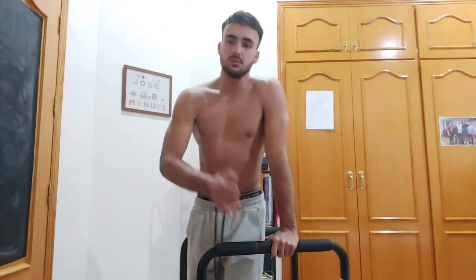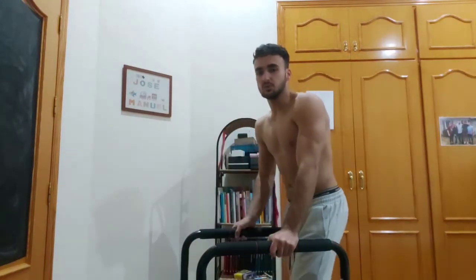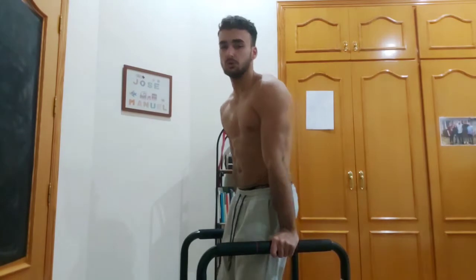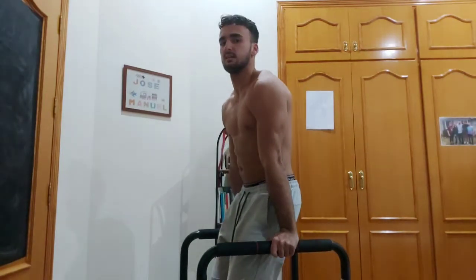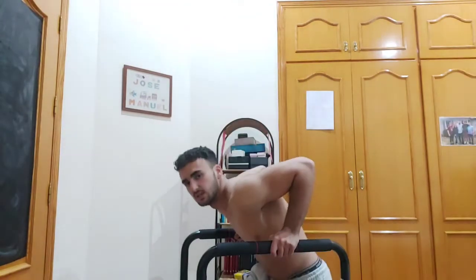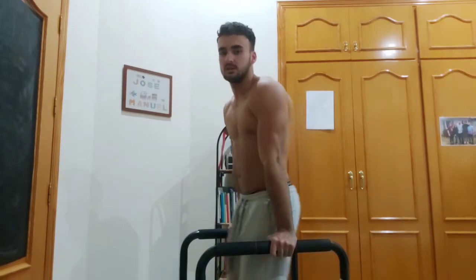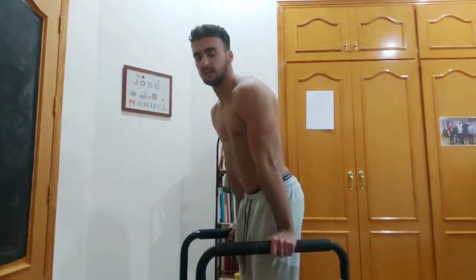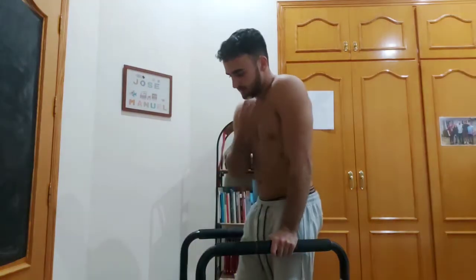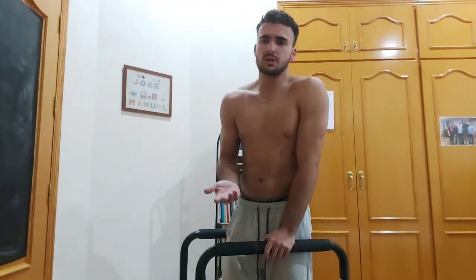The first exercise is the dip. The right technique is to keep your arms fully extended when you're up, with your shoulders depressed. You just bend your elbows — you don't want to flare them out, just bend your elbows and go as far down as your mobility allows. Make sure you warm up if you're not used to this exercise because it can hurt your elbows and wrists.